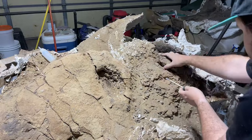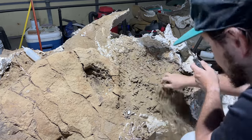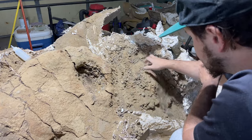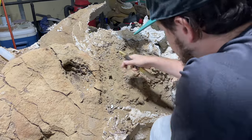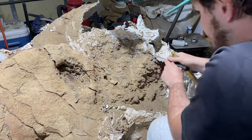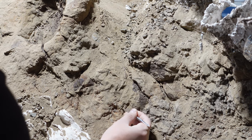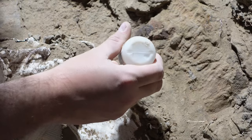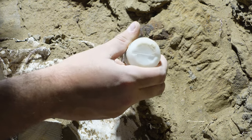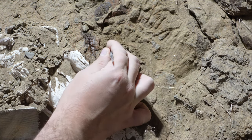Luckily, Alice's skull is not too fragmented. The soft matrix on top of the bone can be removed easily, but I'll still have to be careful to see if there's any fragmentation. Any cracks of bone I see I'll have to secure with adhesive. I can't risk any of them blowing away or breaking off.